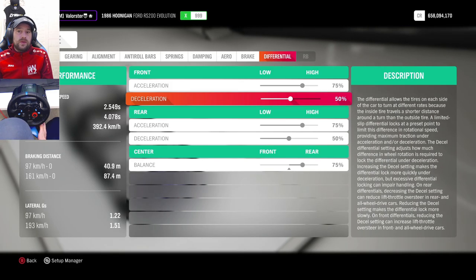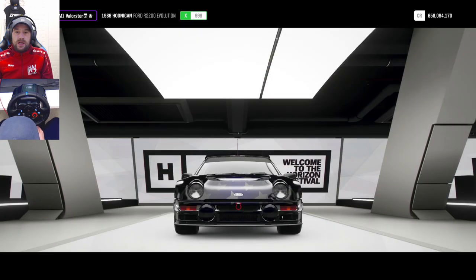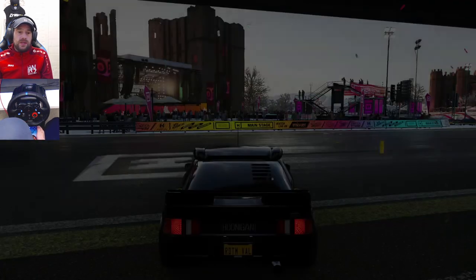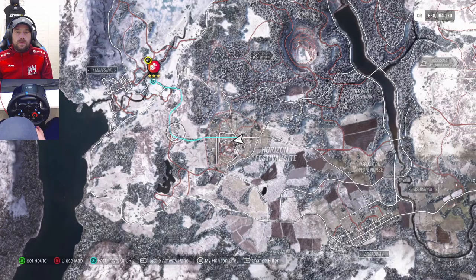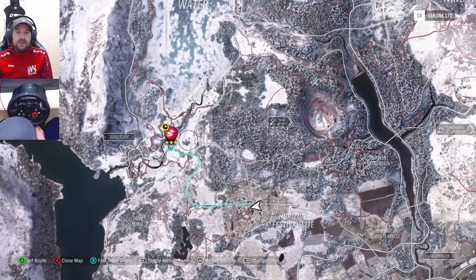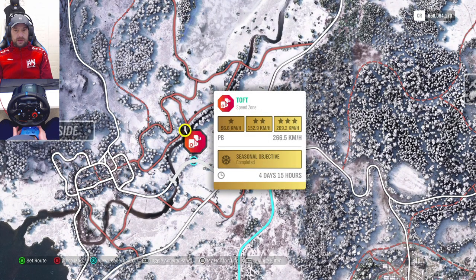Deceleration on zero makes your car turn better. That's it for today — it's already Saturday, and the season change was on Thursday, but since I saw so many people struggling I thought I'd make a quick video and share my setup. Thank you for watching, bye bye.